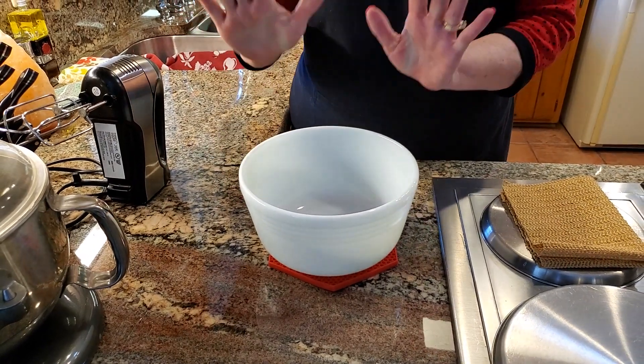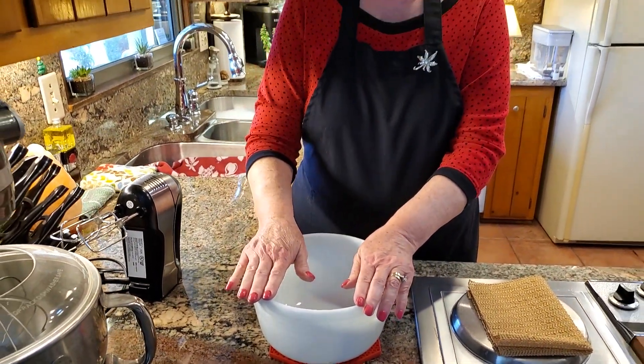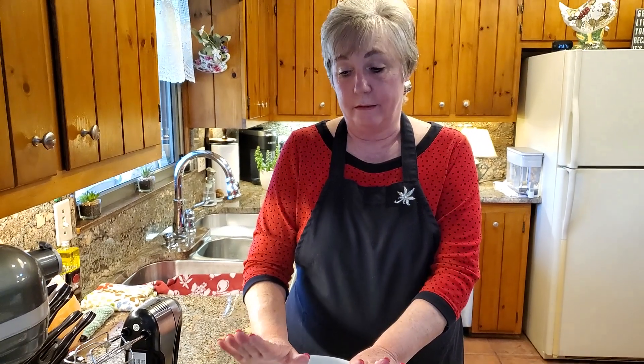I hope you've enjoyed this. And thank you, Betty Lou, for that tip — it's really helped me a lot in the kitchen. Give me a like or a thumbs up, and thanks for watching. Talk to you later. Bye-bye.